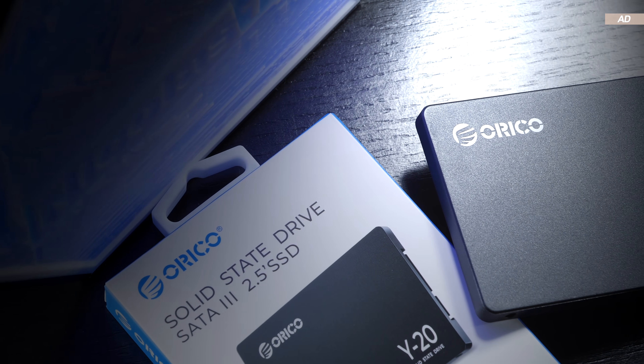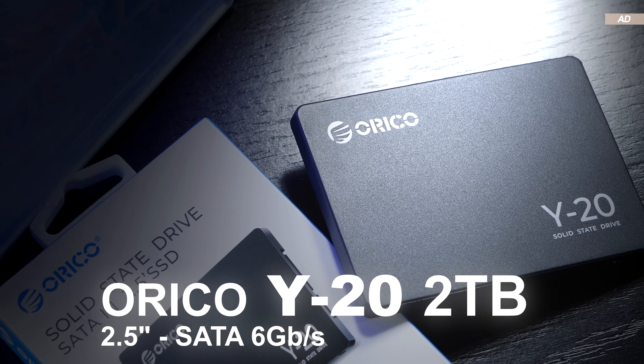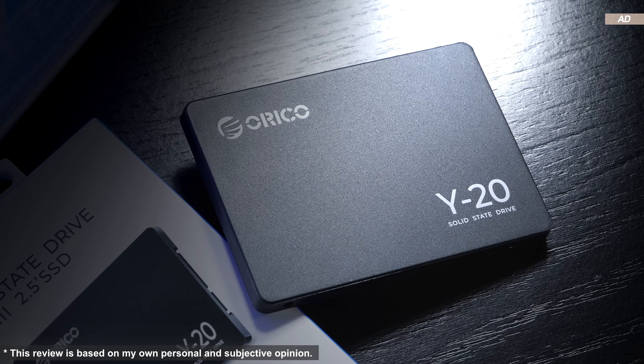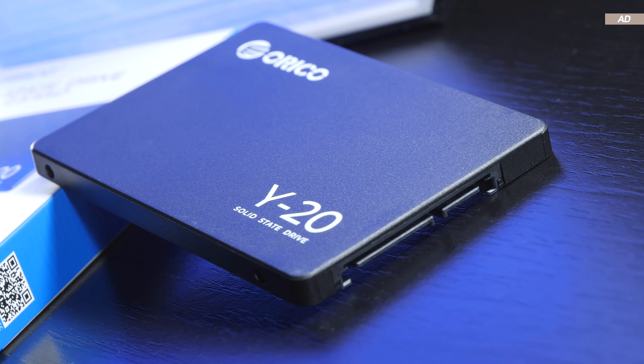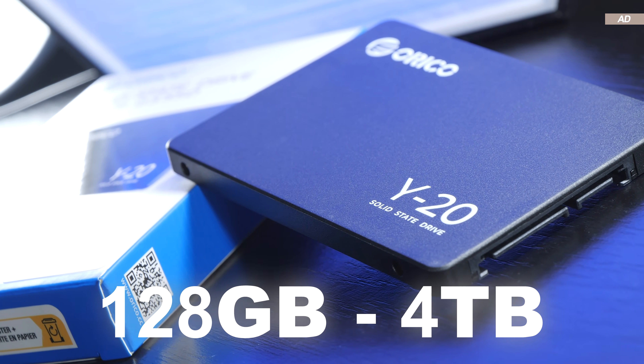Today I'm putting the relatively inexpensive model by the brand Orico to the test. The exact model name is Y20, and I'm taking a look at the 2TB version, although this SSD comes in at capacities ranging from 128GB all the way up to 4TB.